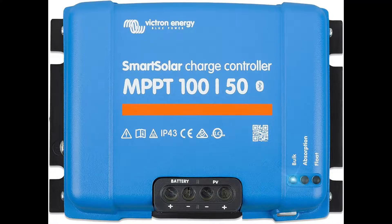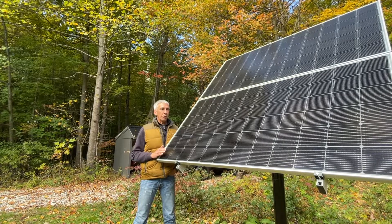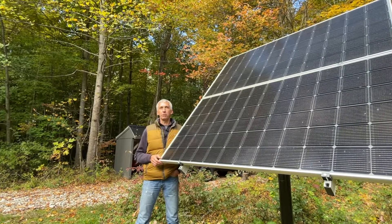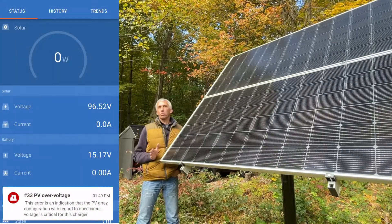My charge controller was a 100-volt Victron MPPT charge controller that can handle 50 amps of charging current. So I hit the threshold of 100 volts — actually it was 99.2 volts — and my charge controller threw a fault.